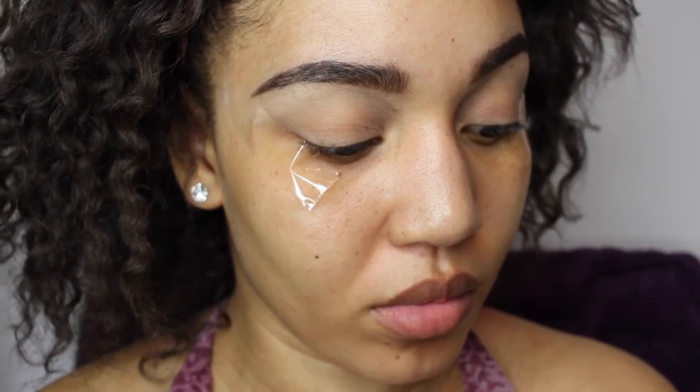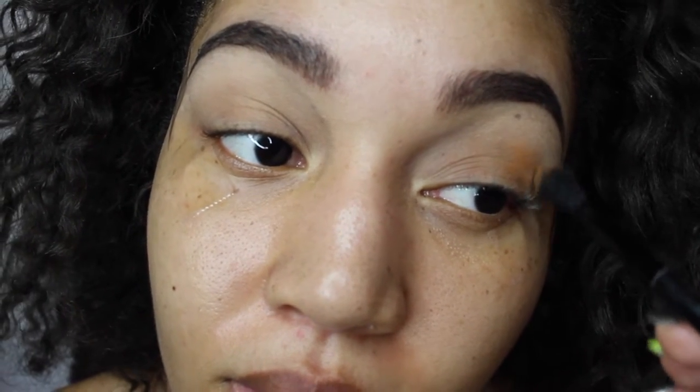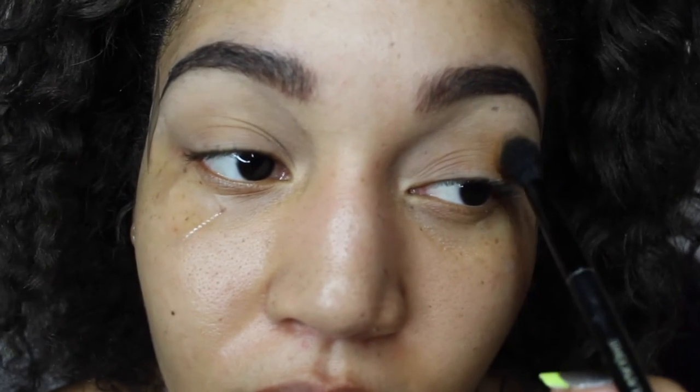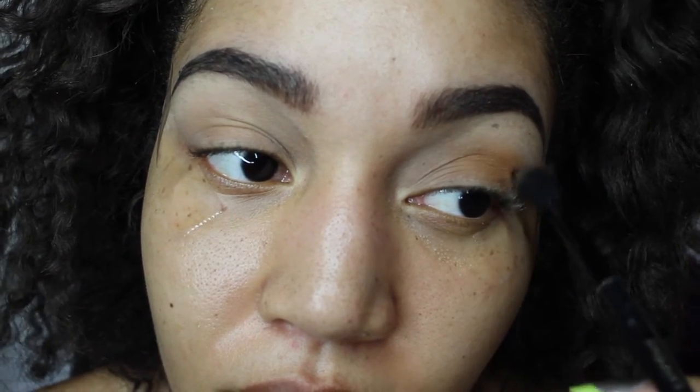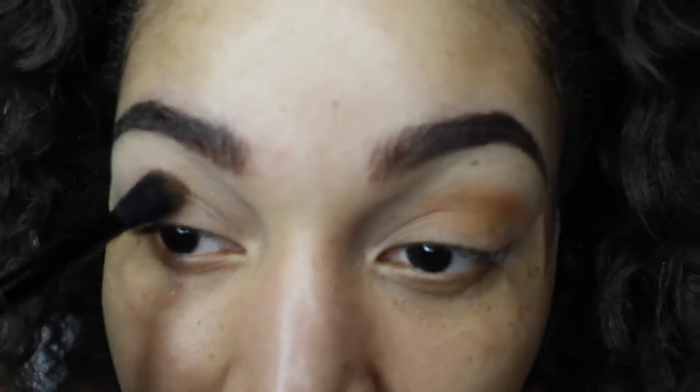Now that I have this on, I'm going to use my Lancôme blending brush and I'm just going to work it into my crease, into my transition area — right in between. Make sure to tap off the excess powder and just apply it gently in between your crease and your transition area, and blend your life away.